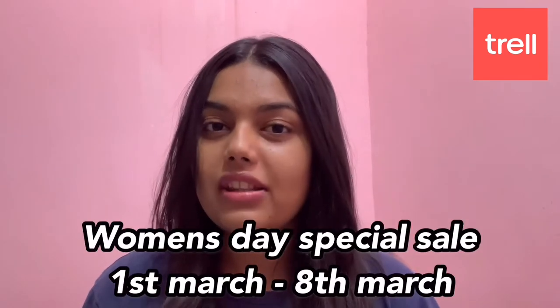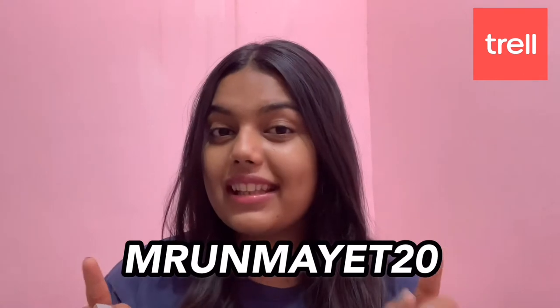Before that, guys, I want to tell you about the Trail app. Trail is a lifestyle short video and shopping app. They are starting a Women's Day sale from 1st to 8th March. With top brands, you get up to 75% discount, plus an extra 20% discount if you use my coupon code — I will show it on screen.